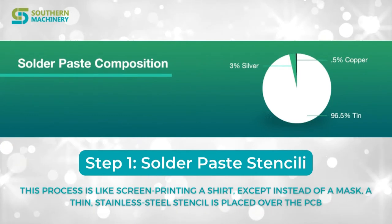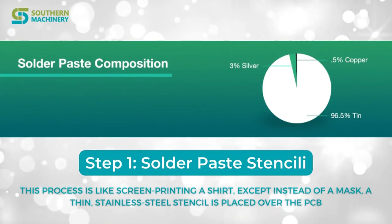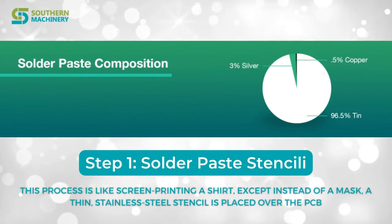Step 1: Solder Paste Stenciling. This process is like screen printing a shirt, except instead of a mask, a thin stainless steel stencil is placed over the PCB.